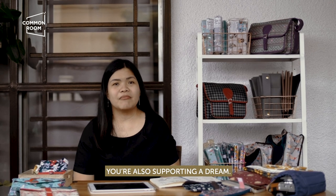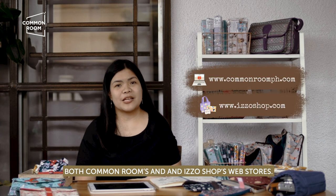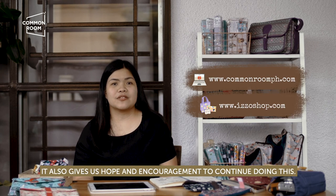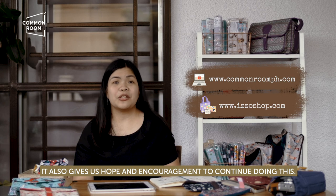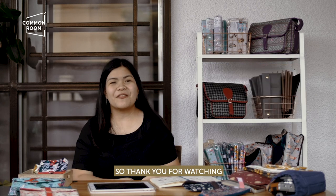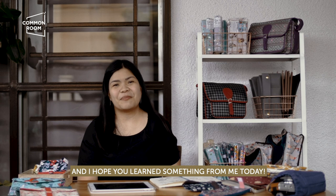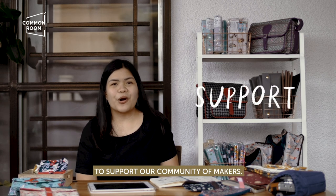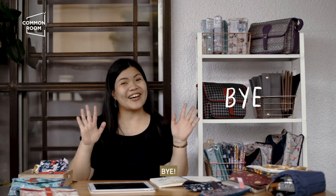I hope you continue supporting local businesses. Because when you support a local business, you're also supporting a dream. Please check out our web stores, both Common Room and Izzo Shop's web stores. By supporting a small business, it also gives us hope and encouragement to continue doing this. Thank you for watching and I hope you learned something from me today. Don't forget to like this video and subscribe to our YouTube channel to support our community. Bye!